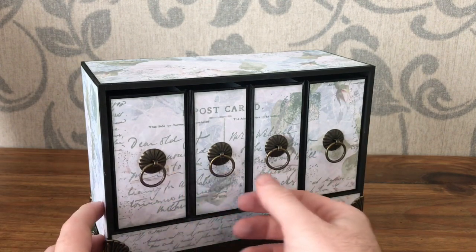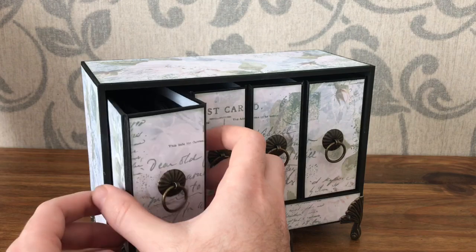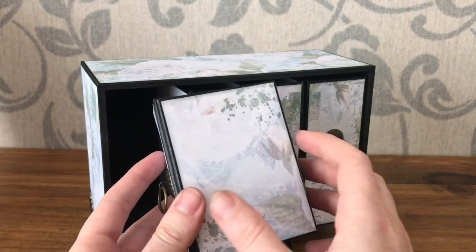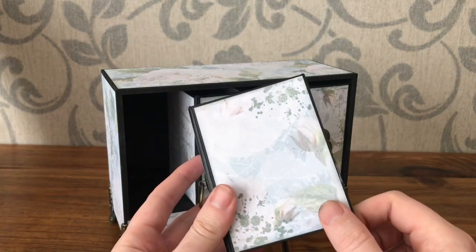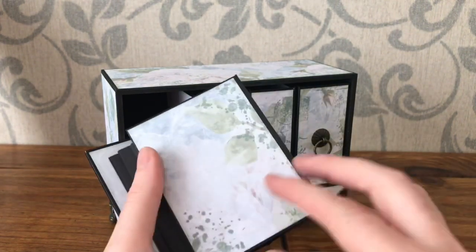I've put my books together using some construction tape. The books are four inches by three inches and I've covered these with some Lisa Horton papers and added some stamped details as well.